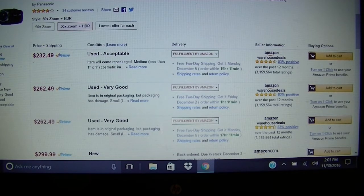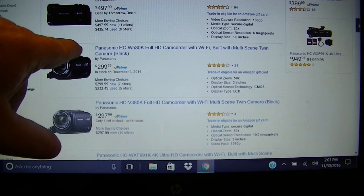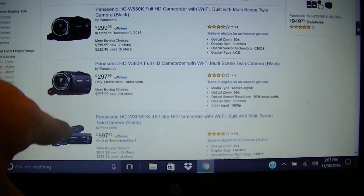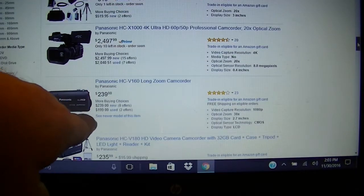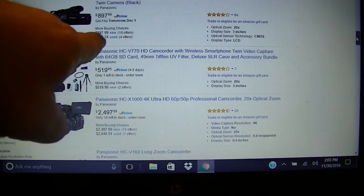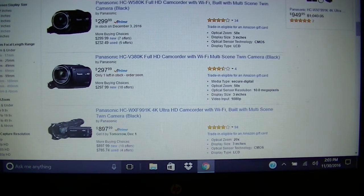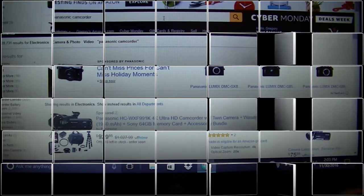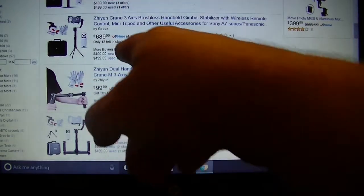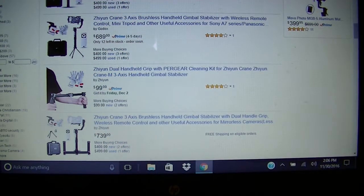I want to go back to the list and show you something real quick. Here I am at the gimbal page. As you can see, we've got the Zyrone Crane — normally $689. But there are three new for $400 and one new for $499. You can just click right here on more buying options or the open box and it goes back to the description.